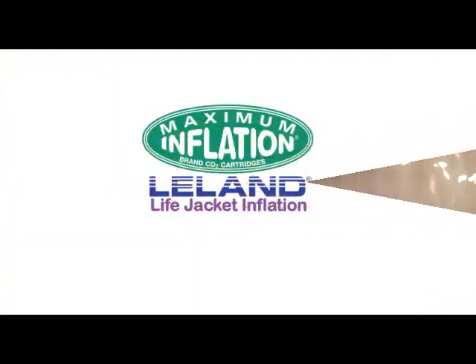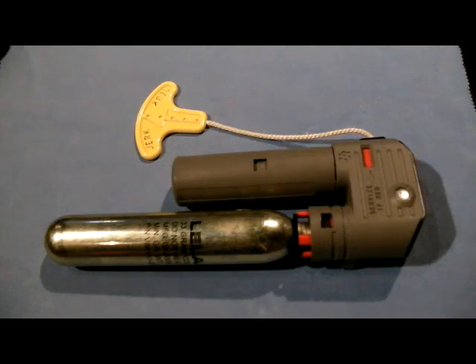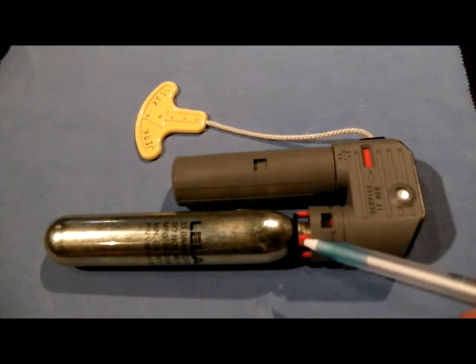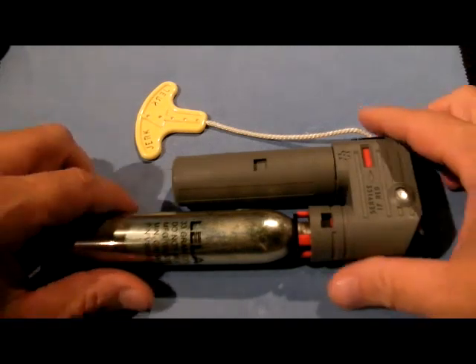Hey, thanks for checking in with us. This is MaximumInflation.com. Here we've got the Hawkey Roberts V86000 life jacket inflator showing red in two places, meaning that it is spent and it needs to be rearmed.